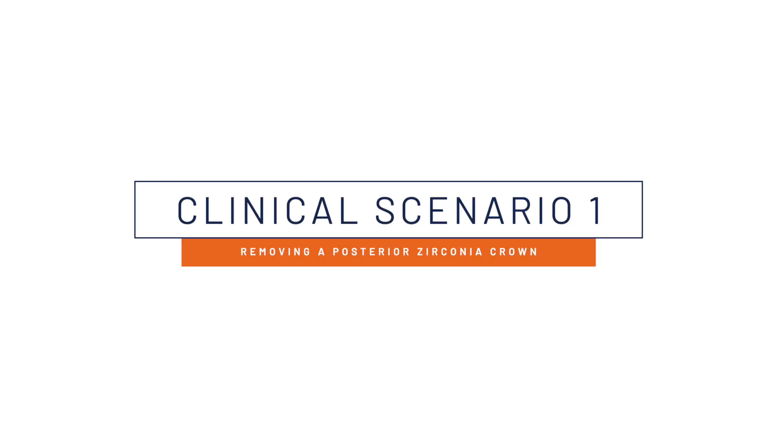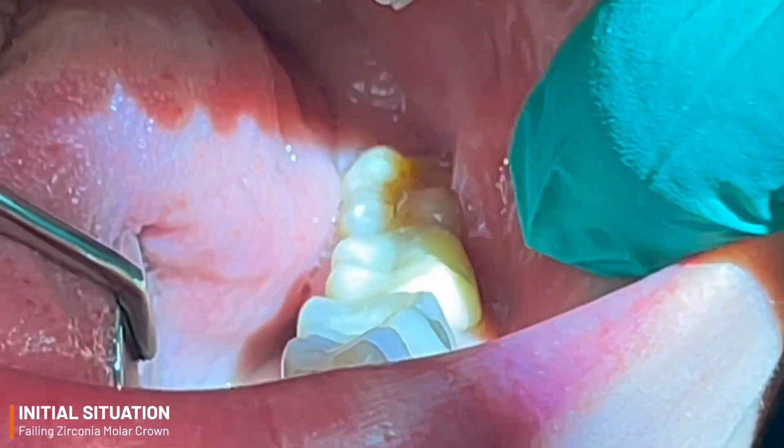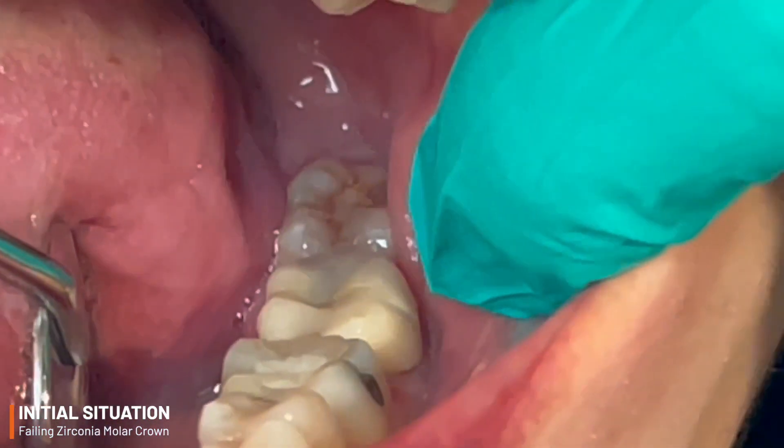In our first clinical scenario, we have an all-too-common finding: a failing, full-contour zirconia crown with recurrent decay at the margin that needs to be removed in order to access the pathology and, ultimately, the restorability of the tooth.